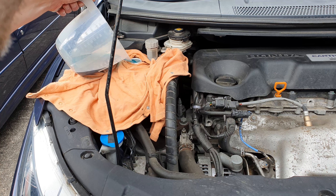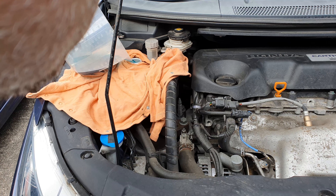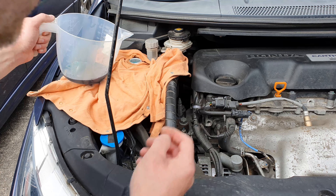I just kept adding the coolant until slowly but surely coolant started coming out of that bleed screw. As soon as it did, I tightened it up.